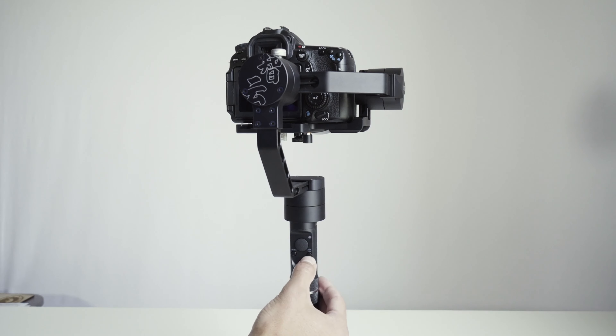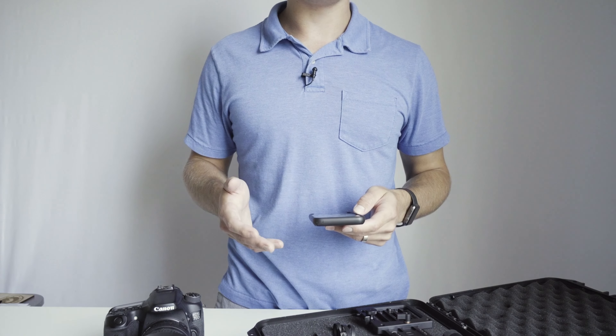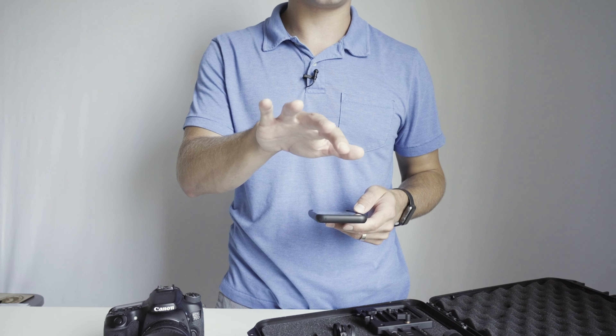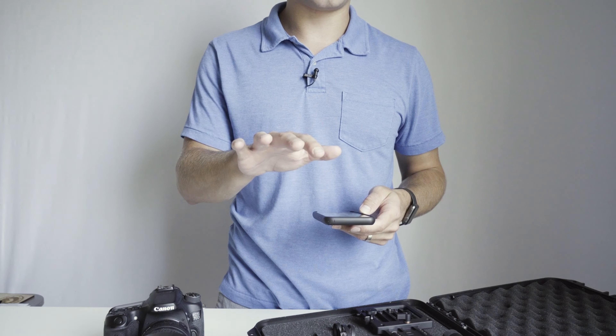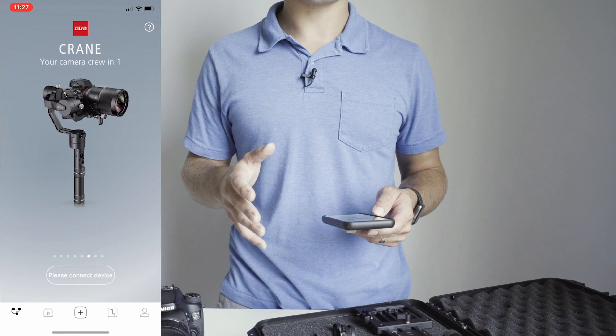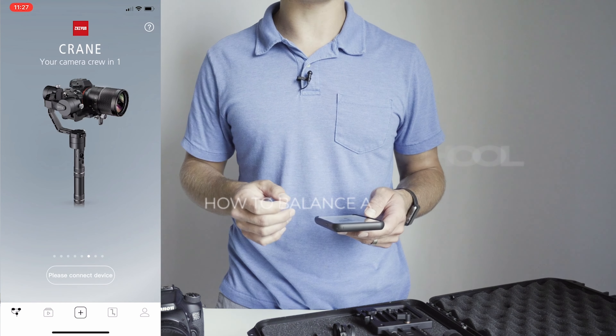To shut off the gimbal, it's just a long press. It'll blink and when the light turns off, it shuts off. After a few months, the Zhiyun Crane can tend to have a little bit of a tilt to its shot. So if your gimbal starts to tilt to the left or to the right, download the Zhiyun Play app and you can recalibrate the center point for the gimbal.